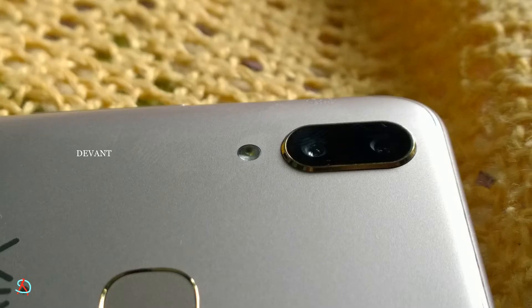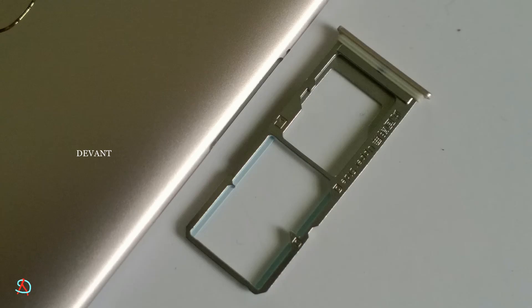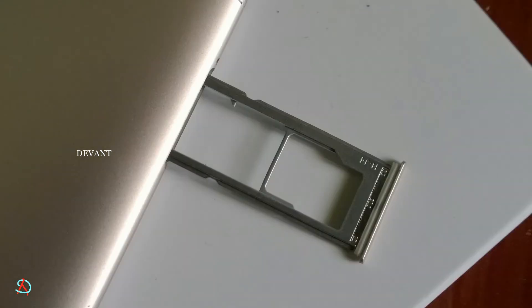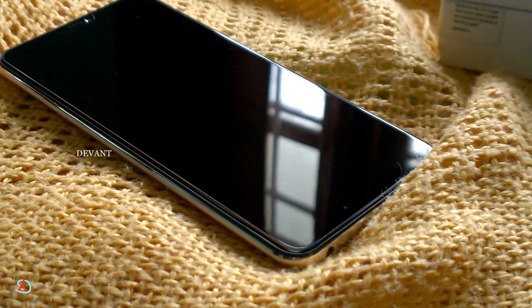The fingerprint sensor is at the top underneath the camera. The rear camera is a 16 megapixel dual camera setup. On the right side we have the volume rocker and the power button. On the left side is the SIM tray, which supports two nano SIMs and one micro SD card.